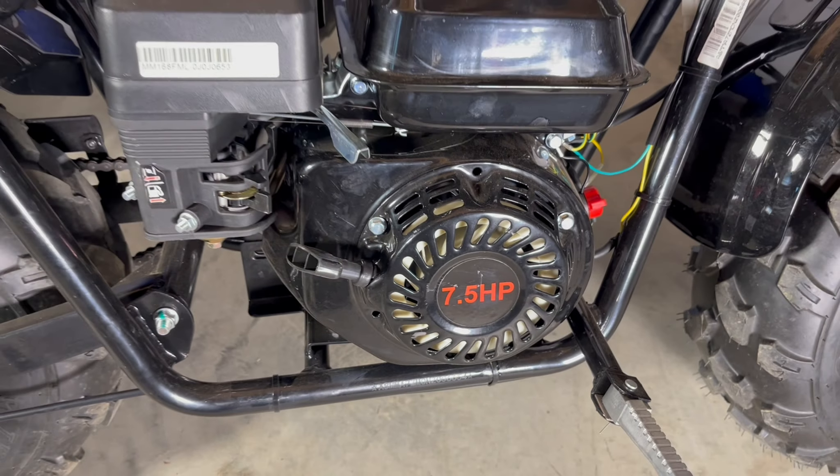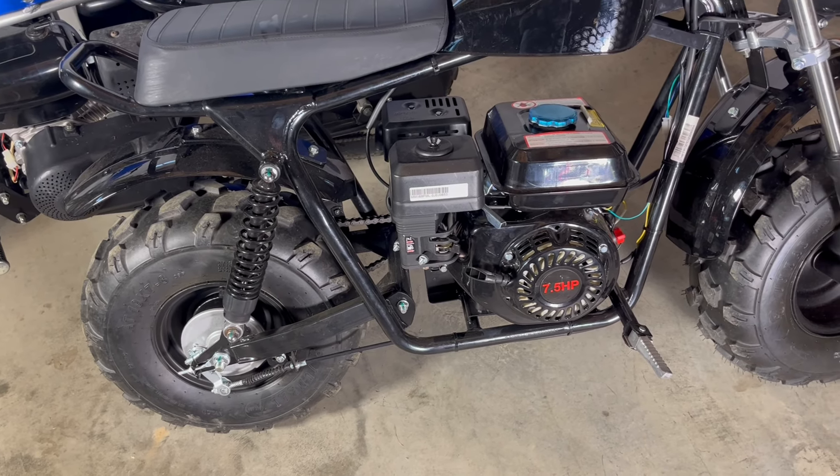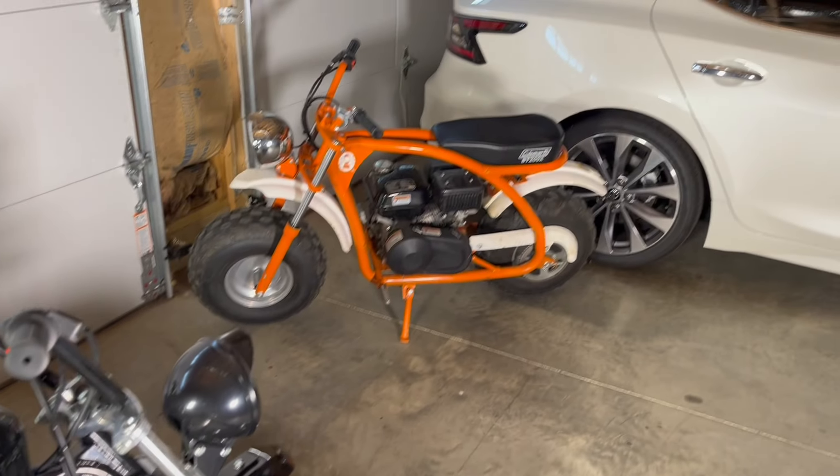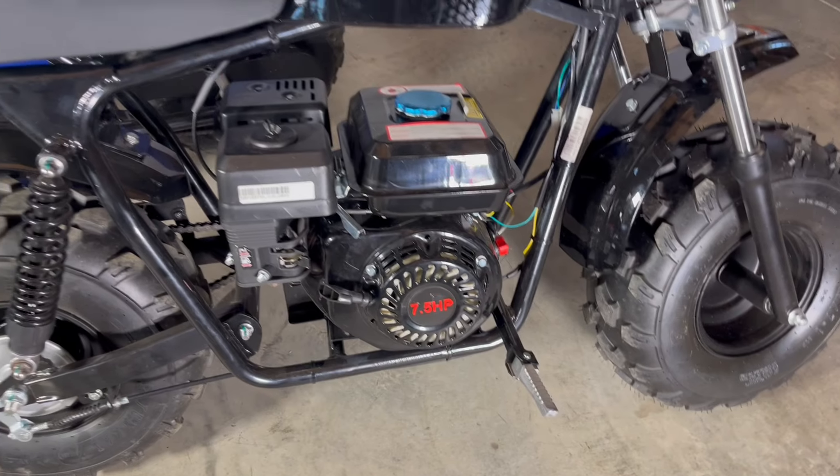One glaring point I have to make is that sticker is completely wrong. The Massimo website states that their minibike has 6.5 horsepower just like the Coleman's. The Walmart website falsely claims it's 7.5 horsepower, has disc brakes, and a torque converter.